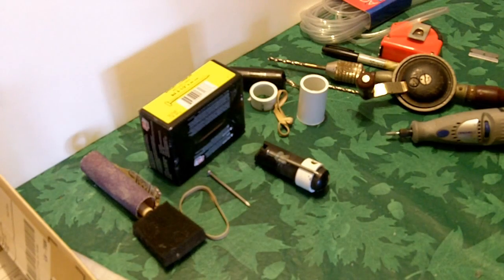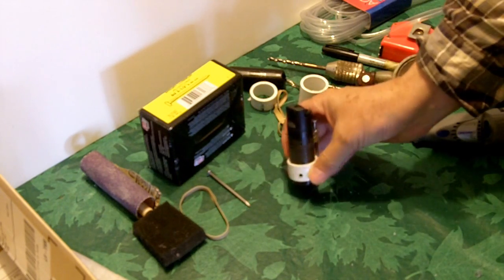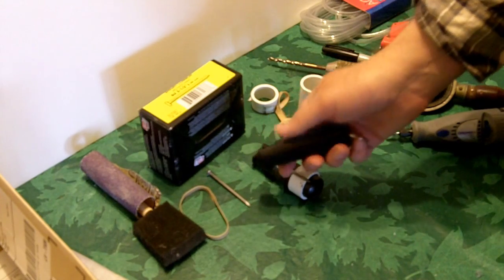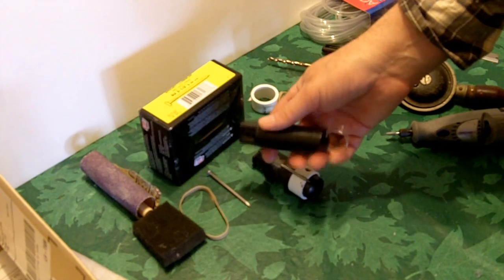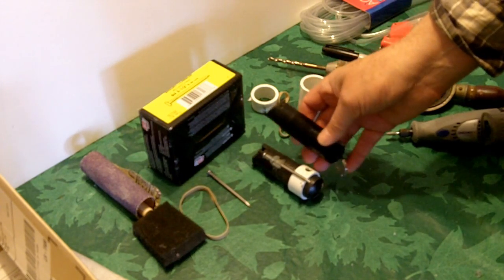Hey YouTubers, this is Rob Moffitt. I'm always happy to show you guys something new that I've made that I've never seen anybody else come up with. This is a pepper spray container. You're all familiar with these. I like pepper spray. I've hardly seen any bad stories in the newspapers where if someone had pepper spray the story wouldn't have ended a little better.